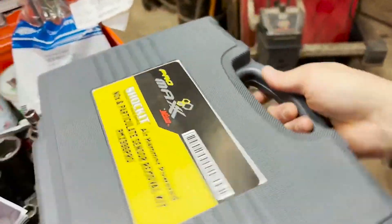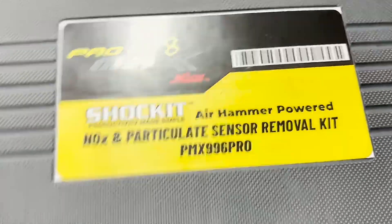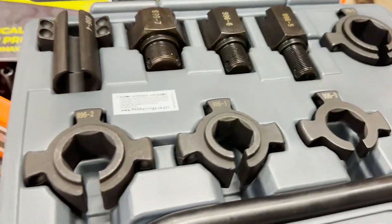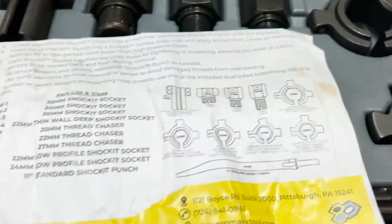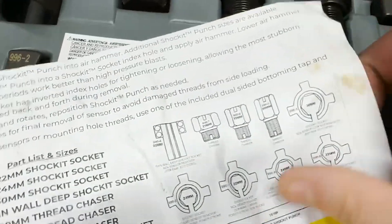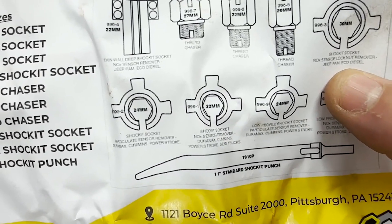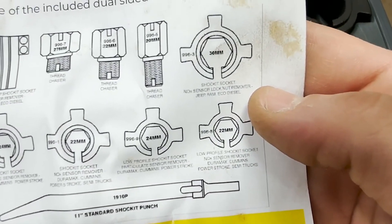Promax by Milton has come out with an air hammer power NOx and PM sensor removal kit. We have some taps to re-secure the threads in the DPF, and we also have a whole bunch of different adapters. We have a tall thin wall for a Jeep Ram EcoDiesel, another Ram EcoDiesel PM sensor adapter for the PowerStroke, a DirtyMax and a PowerStroke NOx sensor removal, plus a low profile PM and low profile NOx sensor adapter.